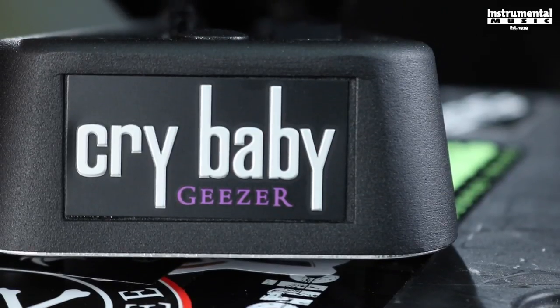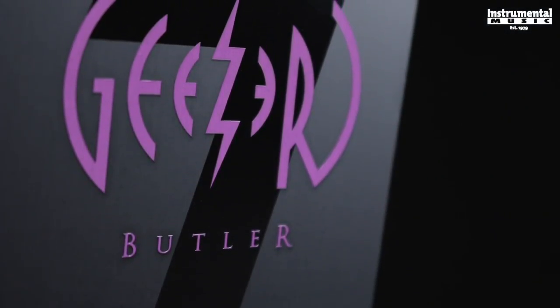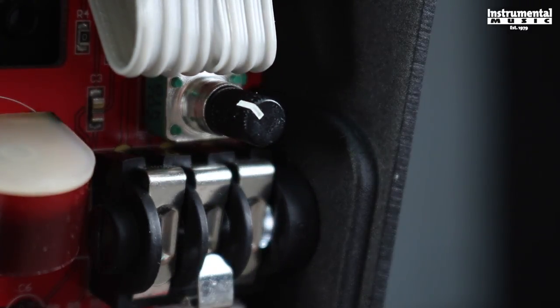The Geezer Butler Cry Baby Wah is voiced exactly to Geezer's specs, with convenient auto-return switching so you can step in and out of the effect with ease. If you want to adjust the shape of the frequency's bandpass, just remove the bottom plate and use the internal Q control, which is factory set to Geezer's preference.